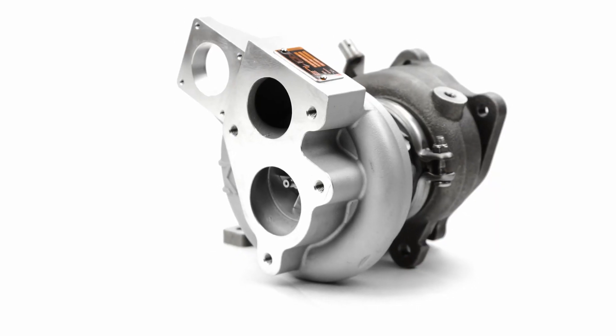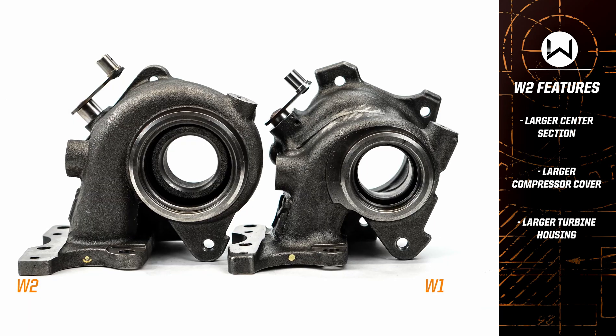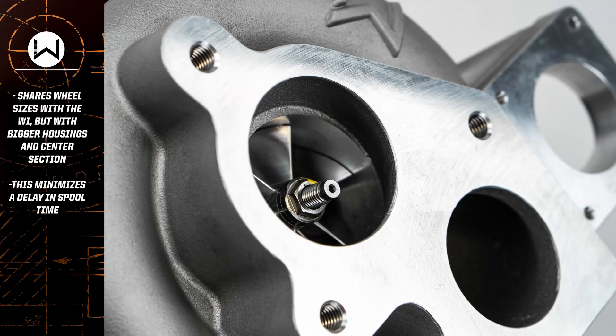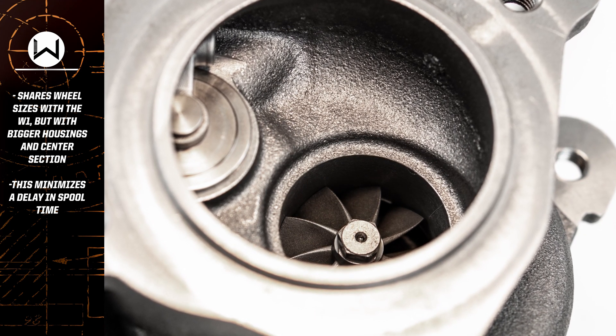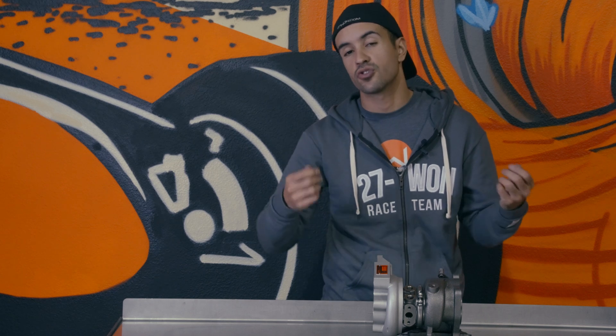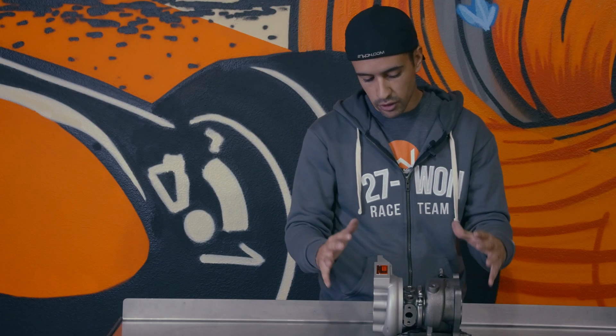Next up is the W2 journal bearing turbocharger. Just like the W1, this is again a 100% brand new turbocharger unit — new compressor cover, new turbine housing, new castings, nothing reused. What makes this unique is its TD04.5 structure. What is TD04.5? We use a TD05 center section journal bearings, thrust bearing, shaft, and rotating assembly with a TD04-sized wheel. This gives us the strength and reliability of the TD05 group size with the responsiveness of TD04-sized wheels.